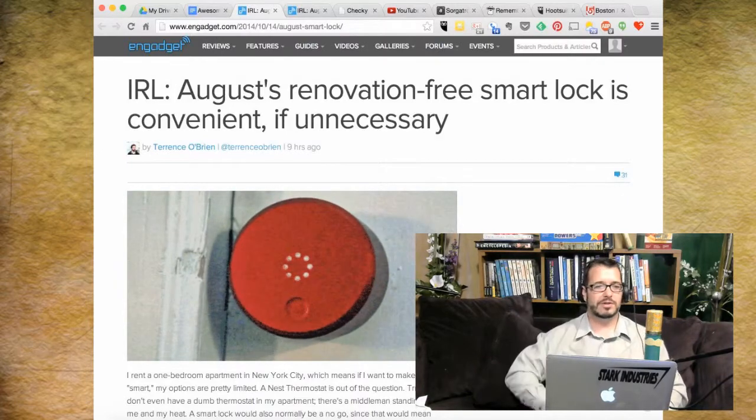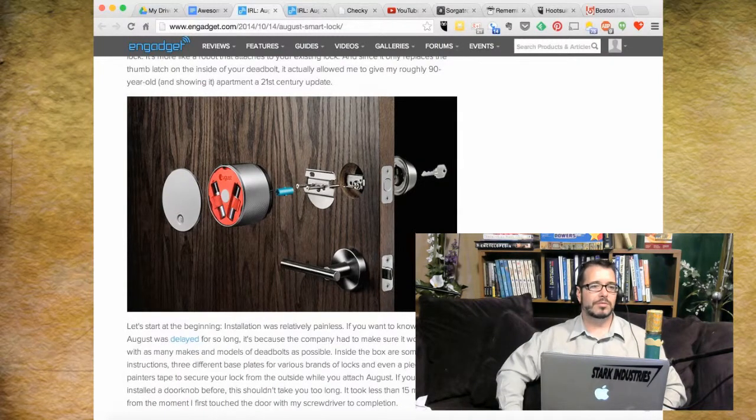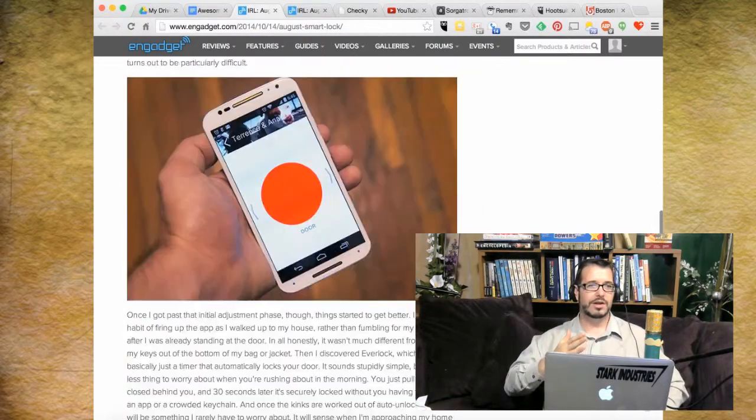If you scroll down to the break-apart view of the lock — there you go. It replaces your deadbolt, but you can also slide it over the existing deadbolt so you don't have to replace your entire lock mechanism and rekey everything. That's great for people in apartments too. It lets you unlock your door from your cell phone, and it still allows you to use the existing external piece of the lock with all the same keys.